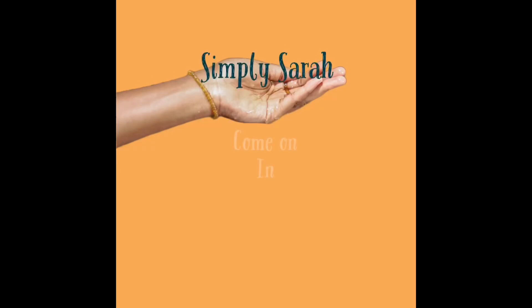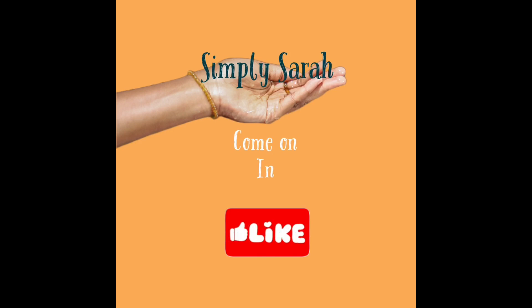Hello, peeps. What's up? How's everybody doing? Hope you're having a wonderful day.